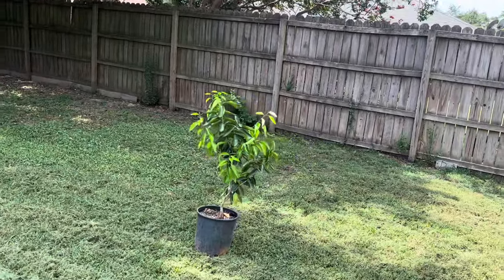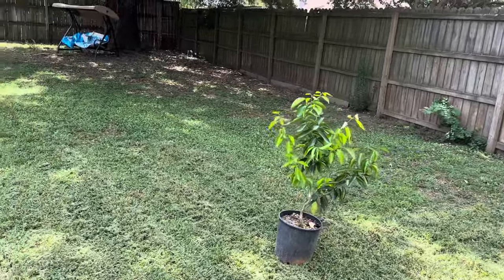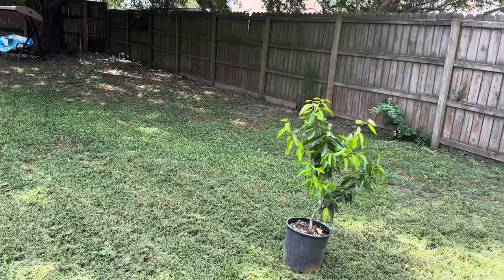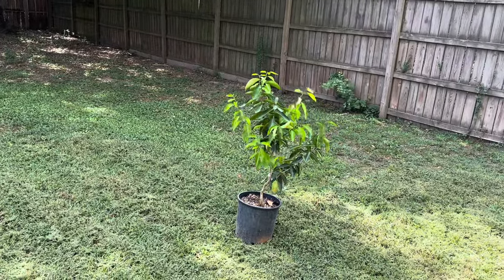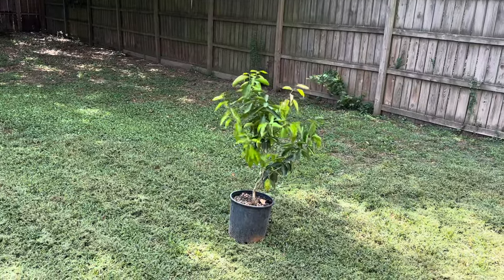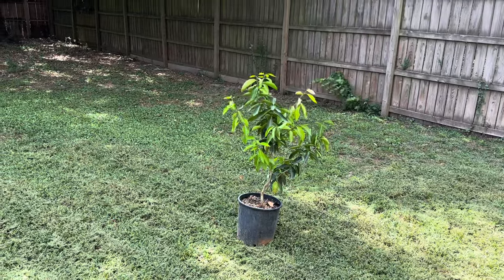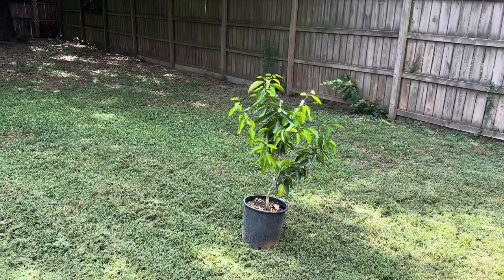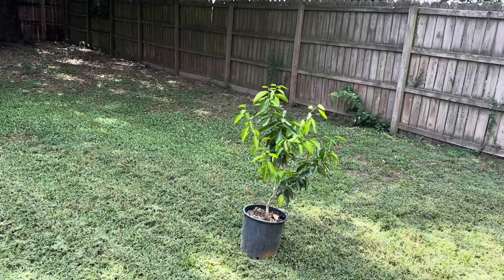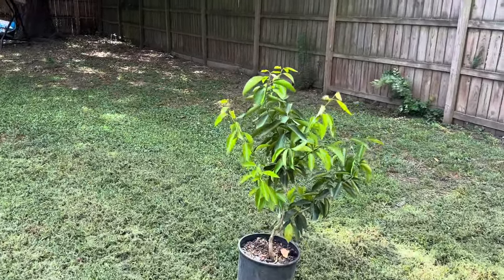Tip number two: during that three-week period, get your tree out of full sun and move it to where it gets more dappled sun. This helps the tree acclimate to the lesser light conditions you'll provide inside, even if you have grow lights — it's still not as powerful as full natural sunlight. This will help reduce possible leaf drop and prevent your tree from going into shock.